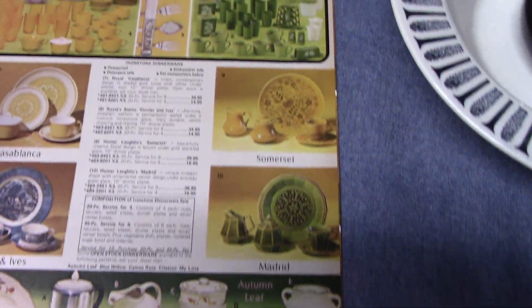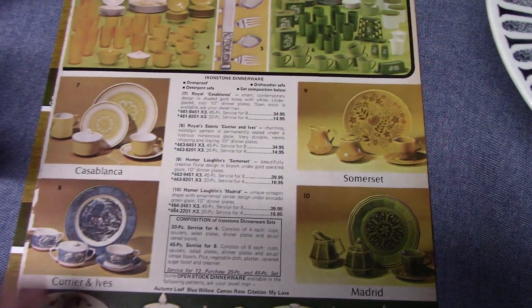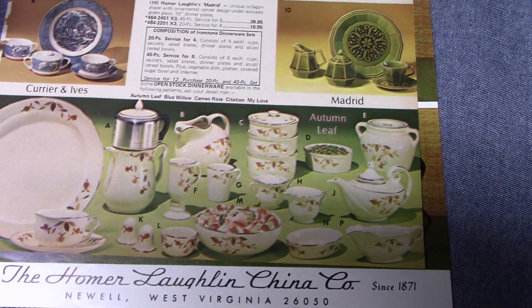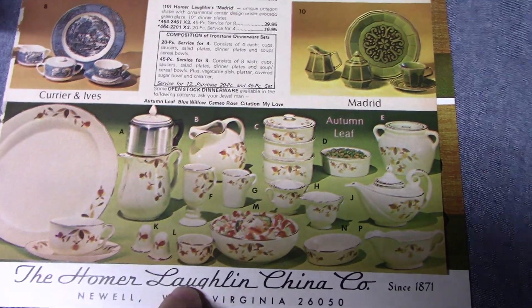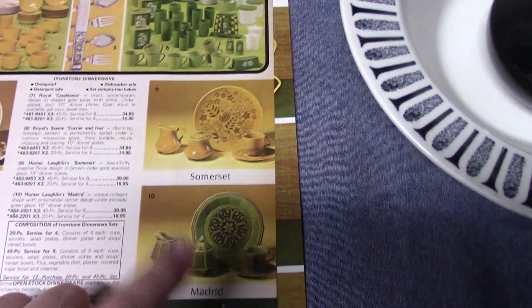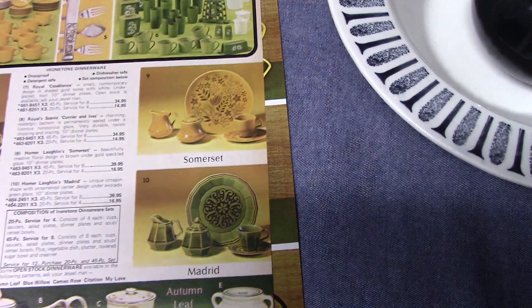This one comes from 1973 — it's from a Jewelty promotional catalog. We have Royal China here with Casablanca and Currier and Ives. At the bottom we have Jewelty Autumn Leaf, which was offered by Jewelty well into the 1970s — like 77 or 78, made by Hall China. At the top we have some Bristol pieces: Somerset, and Madrid on Dover — which we've already looked at the Dover shape.